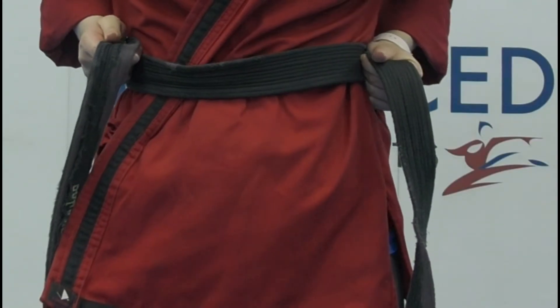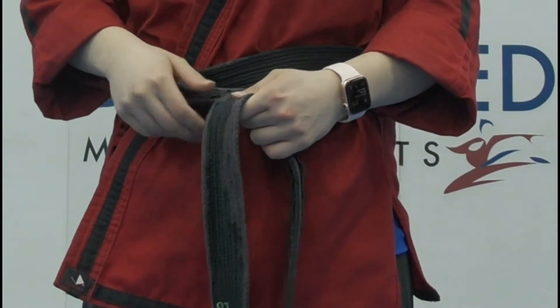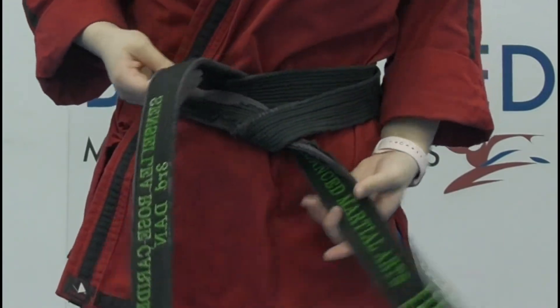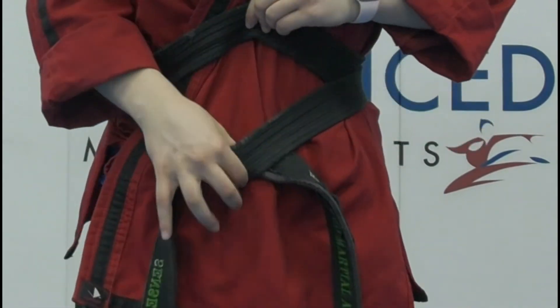I'm going to share one last tip. One of the most common mistakes when tying your belt is not going under this piece right here. You want to make sure you take the belt and go under both pieces so you get one unit, just like this.